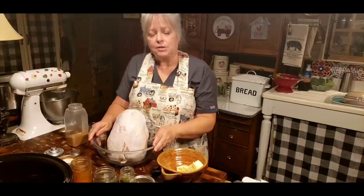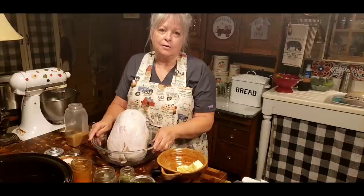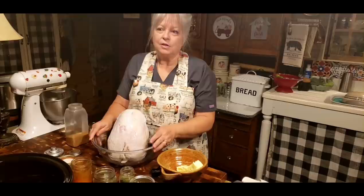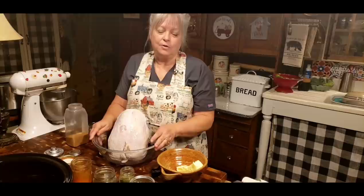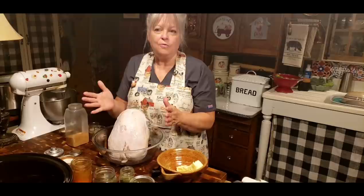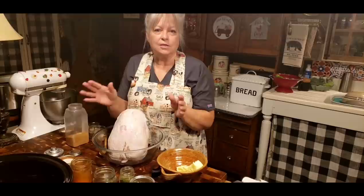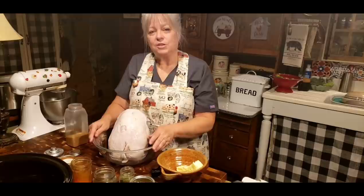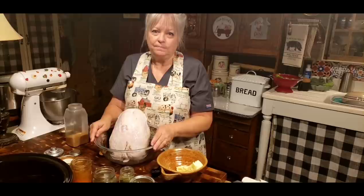Down below in my description box, I'm going to be putting a series of different videos that I've done last year about this time for Thanksgiving. And one of them was cooking a turkey — the way I've been cooking it for several years — cutting that turkey up and roasting it in the oven. What that does is it takes about half the time off of cooking that turkey, and it ends up so moist and juicy, with the skin so crisp on every piece from your drumstick to your thigh to your breast and the wing.